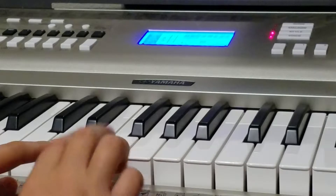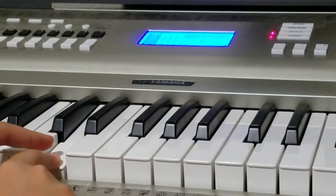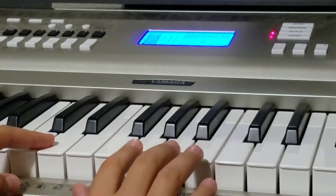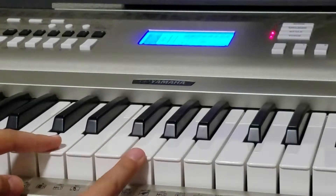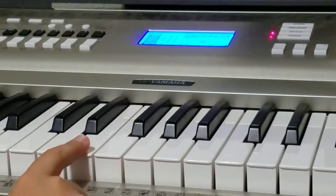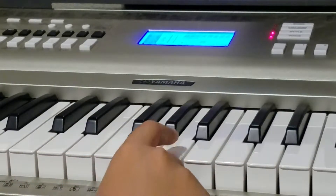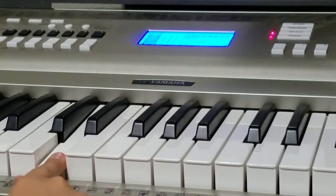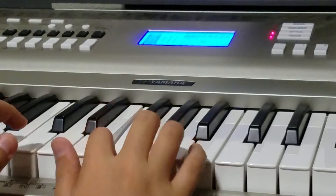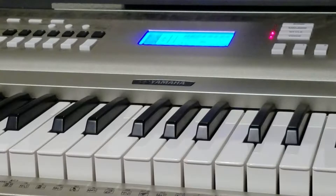And then you start from an F and go down to a D, and then hit the D twice. Then you skip to an F again, then to the A, and then you go back down from a G — from a G to an F to an E. Then it goes back up. So this is what it's going to sound like all together. It sounds pretty cool already, right?